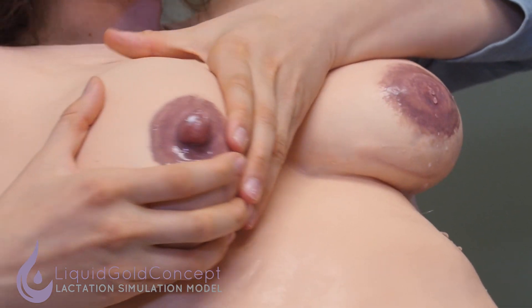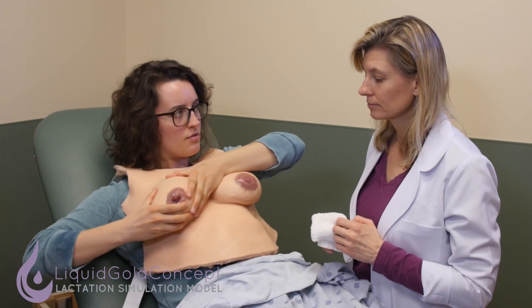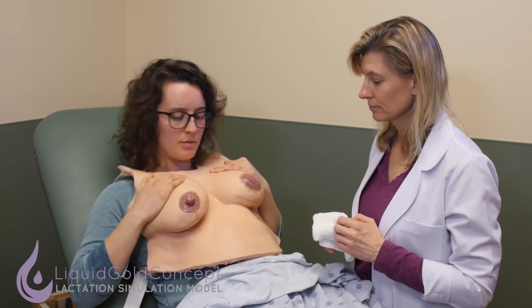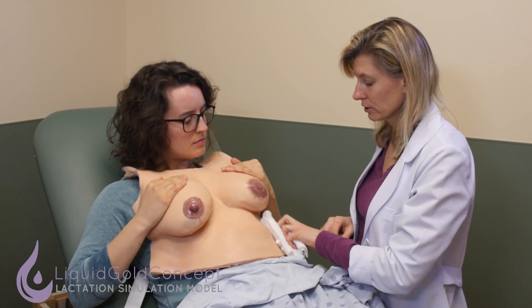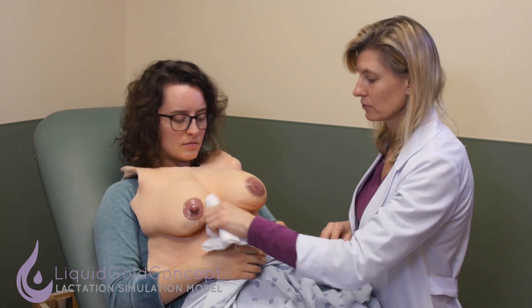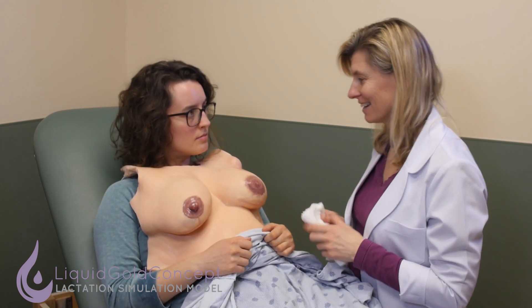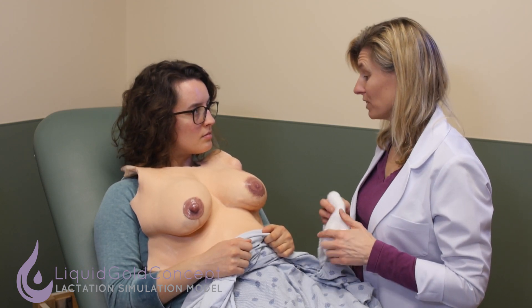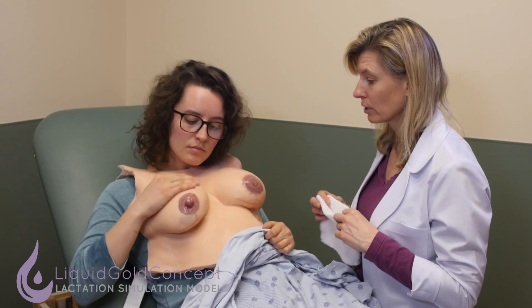I can already feel the relief. How many times a day should I be doing this? It can be done several times a day. The reverse pressure softening is very good to do before feeding especially, and you're going to be doing many feedings in a day, so doing it before feeding is a good idea to try to have less engorgement and less pain prior to feedings.